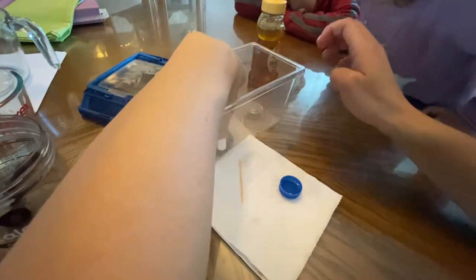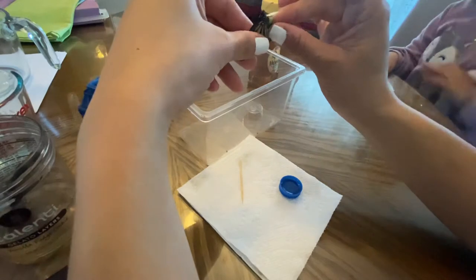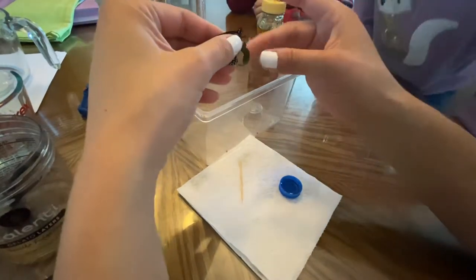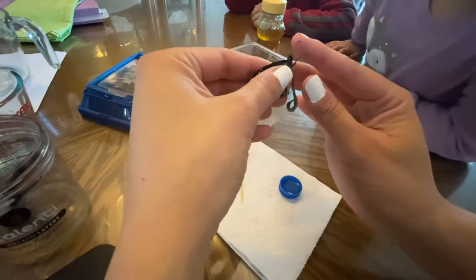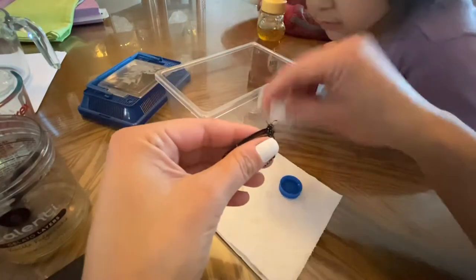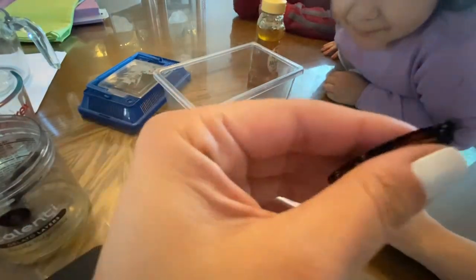I'm gonna grab him — very gentle. He's not letting go of this leaf. You want that leaf? Oh, there, you dropped it. Now I'm gonna open up his mouth.